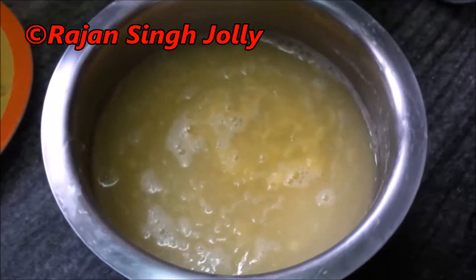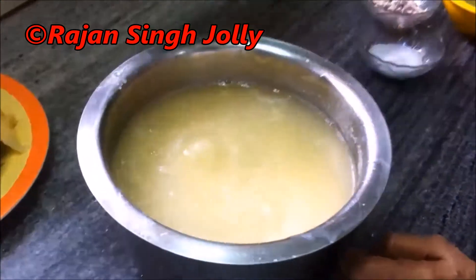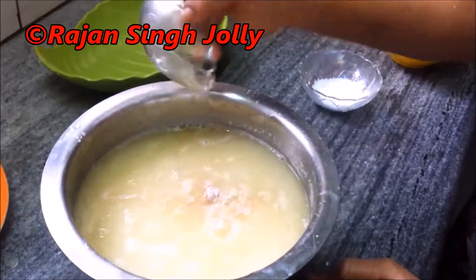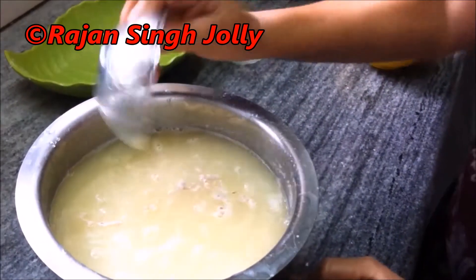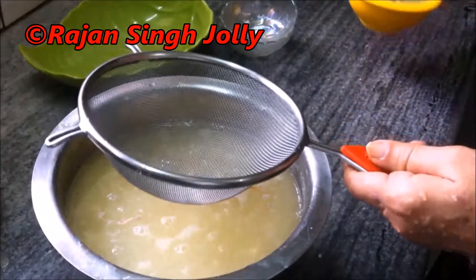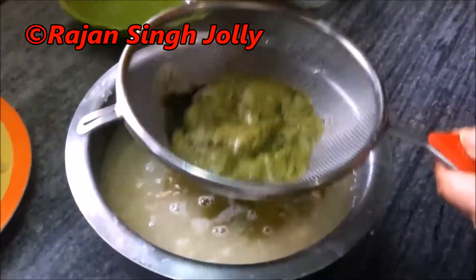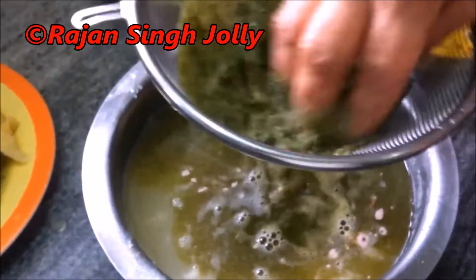Now add the green onion and the red onion. We will strain it in the pan so the water will be separated, and we will take only the water.